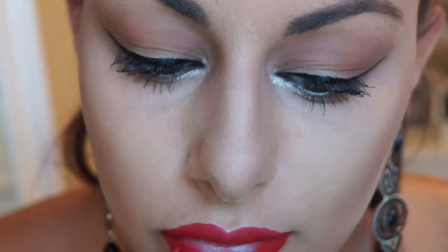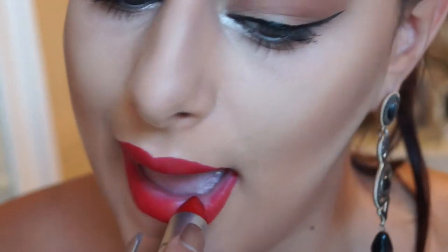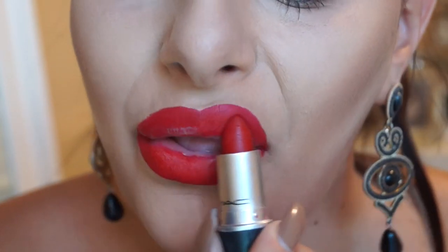We're going to fill in the entire surface of the lip. Taking a favorite red lipstick — I'm using Ruby Woo by Mac — we're going to apply this all over the lips. I don't particularly go too close to the edge, but I do try and fill in as much as I can.